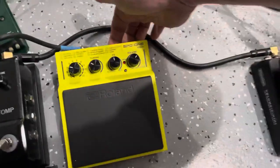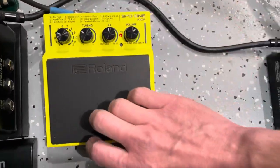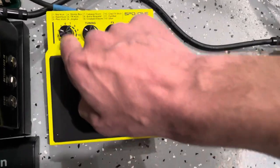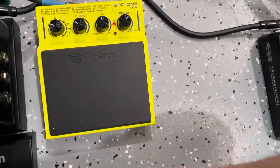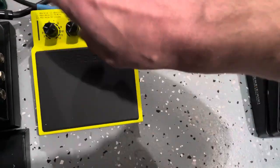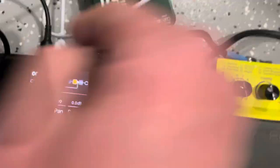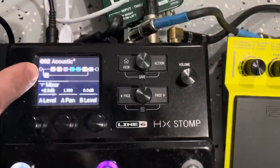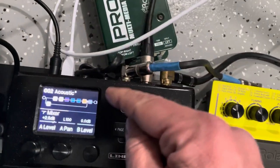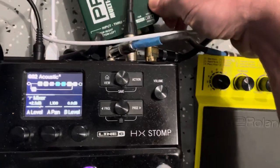This is the Roland SPD-1 Kick, runs off batteries. It's got 22 different sounds and can hold two more that you plug in yourself. The way I've got it set up is in the HX Stomp — I've branched it off so this is the second input, comes in, and runs through a compressor, then comes back out as the second send.